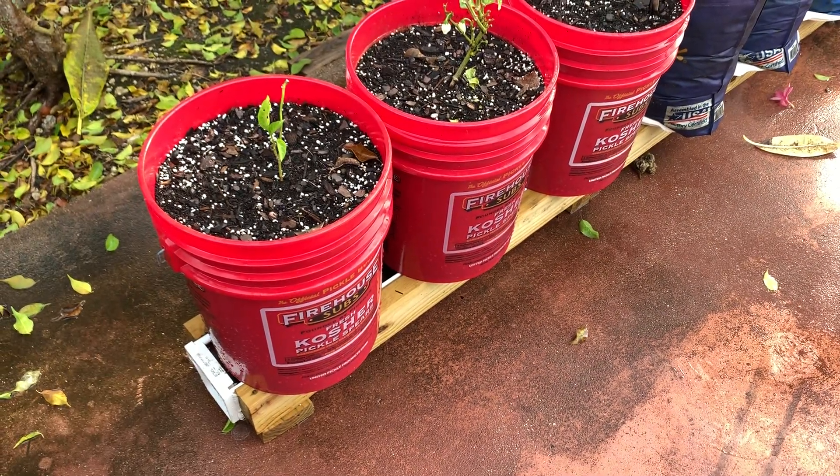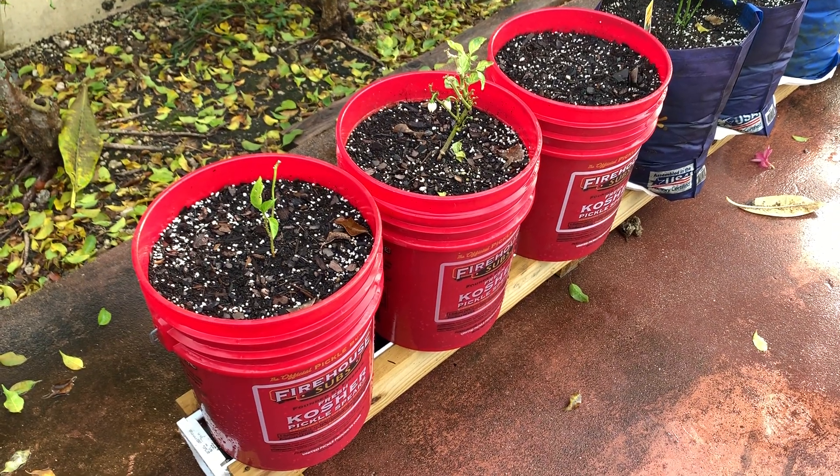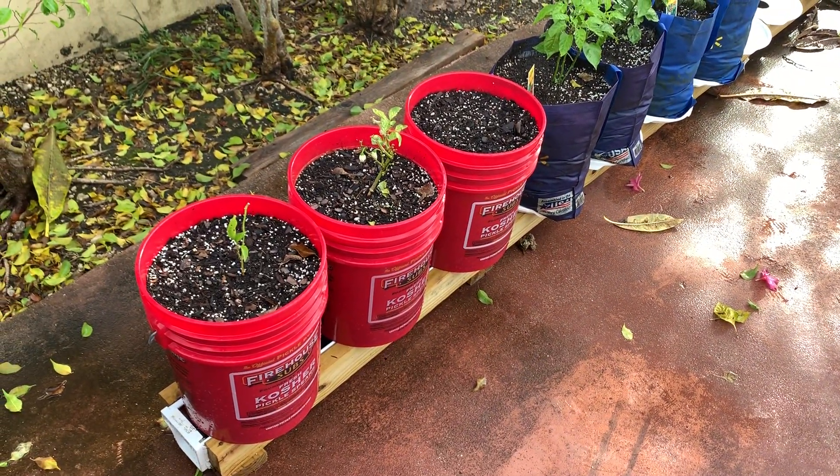Welcome back, Bob Grows here. Today we're outside. I'm going to bring you a little bit of a soil update. What I built here is a rain gutter grow system. If you look up Larry Hall on YouTube it'll probably show up in the suggested results.